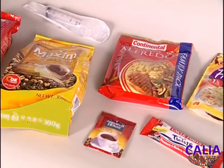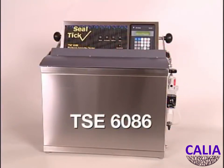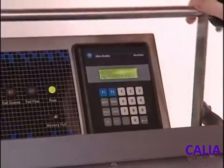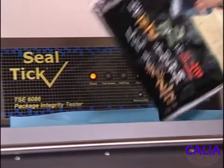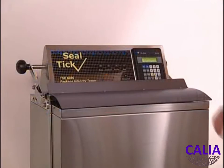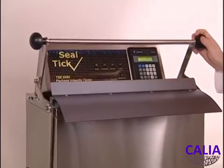Designed to cope with a wide range of package shapes, sizes and flexibility, the TSE 6086 focuses on simplicity and speed of use. It is quick, dry and objective, and packs are not damaged, so they can be put straight back on the packing line. The stainless steel construction makes it ideal for use in a production environment.